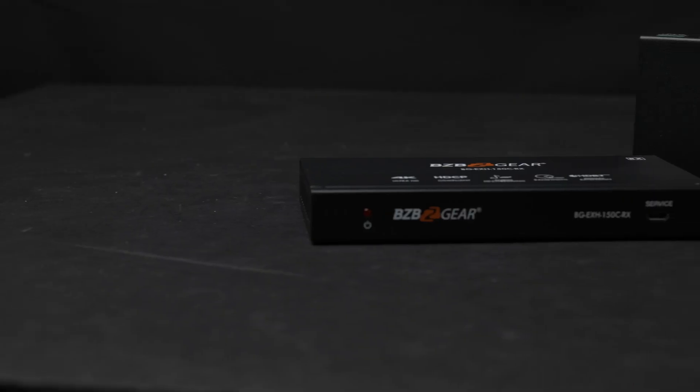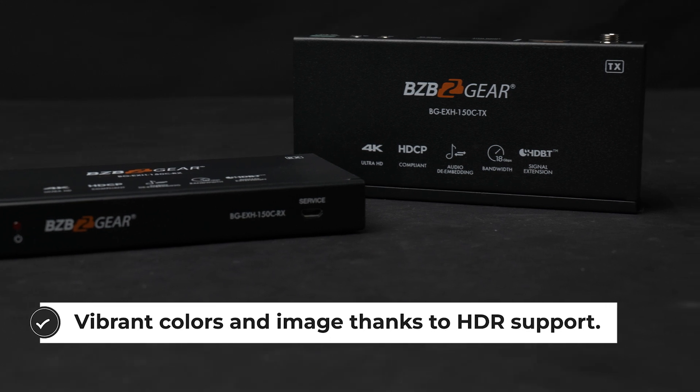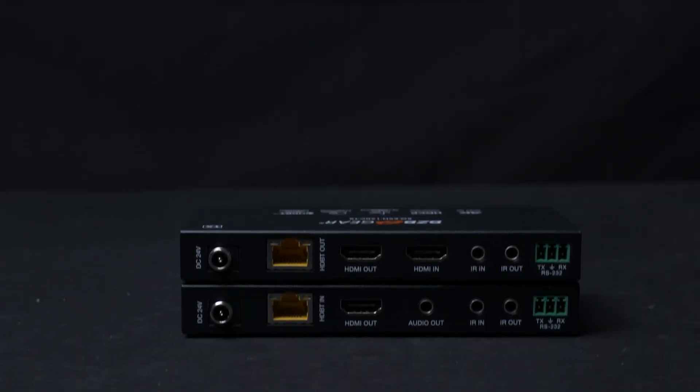To add to the convenience factor of this unit, we also offer power over cable with the BG-EXH-150C. That means that as long as one of your devices in the setup is connected to an electrical outlet with a secure locking connector, the other will be powered directly by the Ethernet cable that you're using to extend the signal.